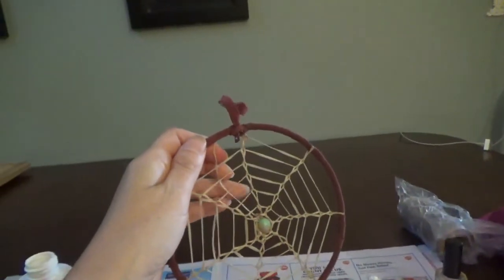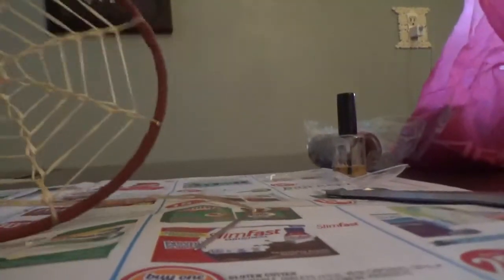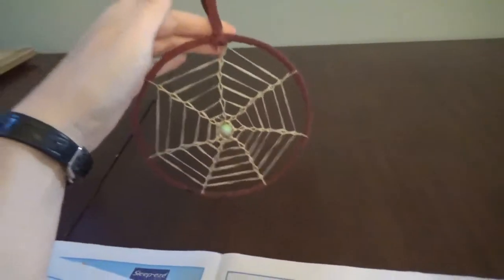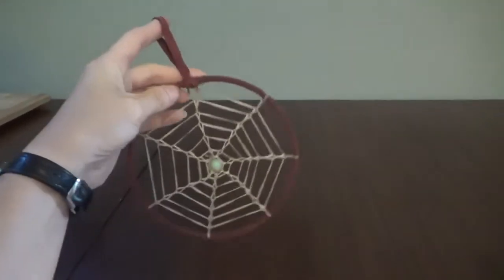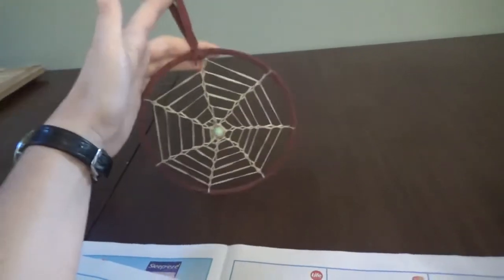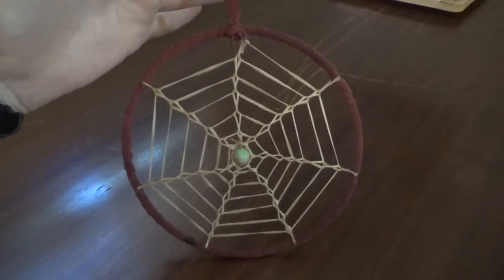Now as I said, if you wanted to put feathers on, or extra tassels, fringe, you can do that. If you want to stick this on top of a mirror or a piece of fabric, the options are really limitless at this point. So that is your dream catcher, and I hope you'll check out my other videos. Thank you for watching — take care!